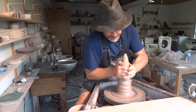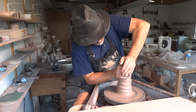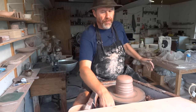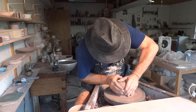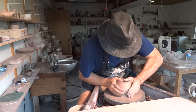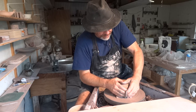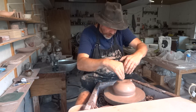I'm just coning this clay up as you can see — it helps to do that. It brings the clay into submission, doesn't it. Bring it up and push it down.